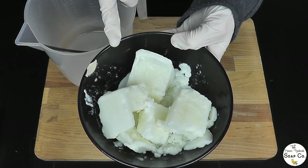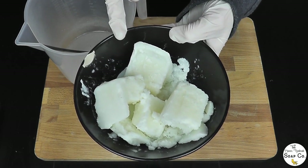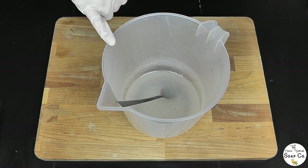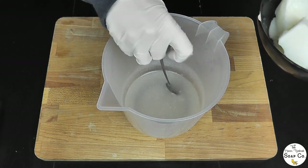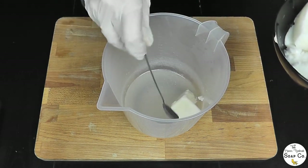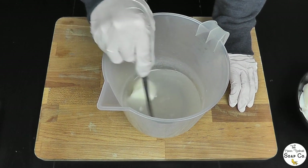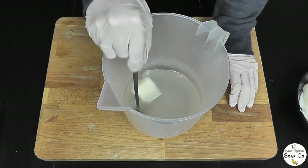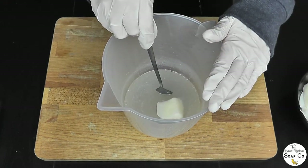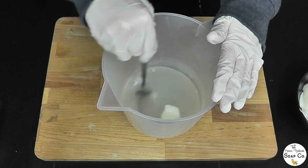Goat's milk, or any milk you're using, you need to add it nice and cool because otherwise the lye solution can overheat and the milk can actually scorch. So I have frozen the goat's milk first and brought the lye solution right down to about 85 degrees Fahrenheit, and I'm just going to carefully add in the goat's milk a small amount at a time. I'll keep checking it with the temperature gun because the sugar in the goat's milk can cause this to heat up again — I'm going to keep it below 100 degrees Fahrenheit to stop the milk from scorching.